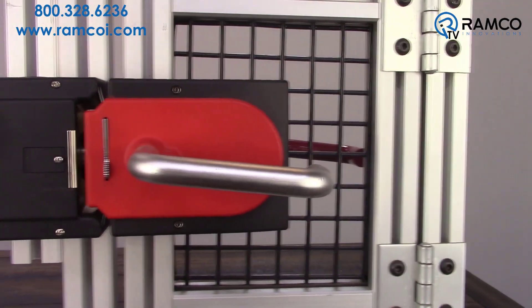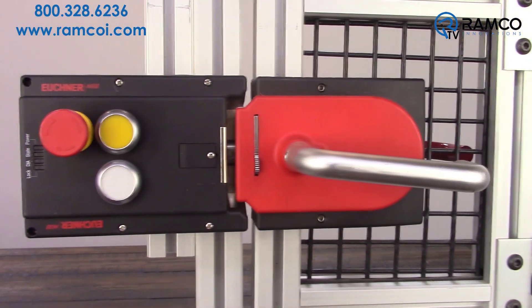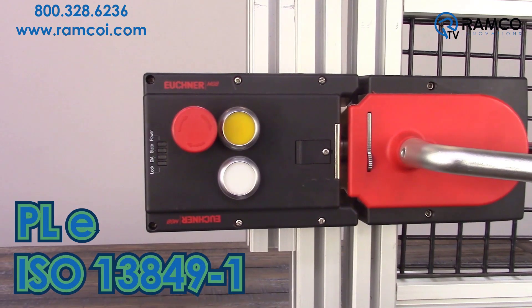The MGB uses Euchner's RFID transponder technology to provide dual channel safety outputs with up to PL-e performance in accordance with ISO 13849-1.